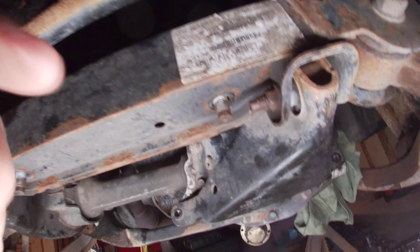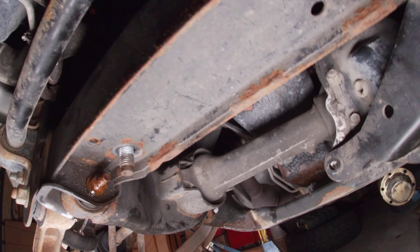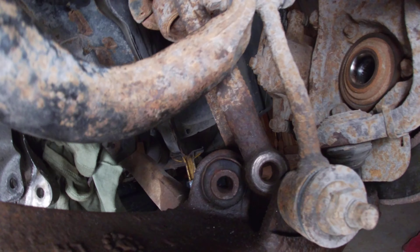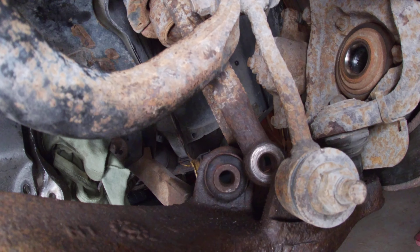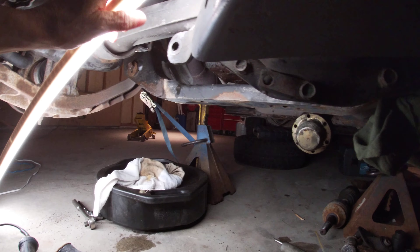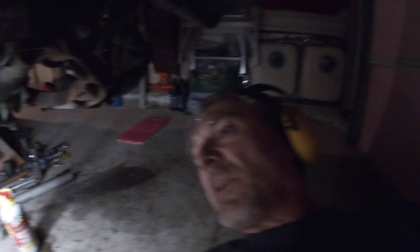I'm gonna get the nut off — that's no big deal — drive it a bit that way and then cut the head off with my sawzall. Same with that one, and then I'll have to get replacement bolts. That horseshoe-shaped thing where the axle goes through — don't waste your time on that bolt, just cut it off. And try to find a new Grade 8 bolt. Good luck — they're online, you can get them, but you're gonna pay for it.